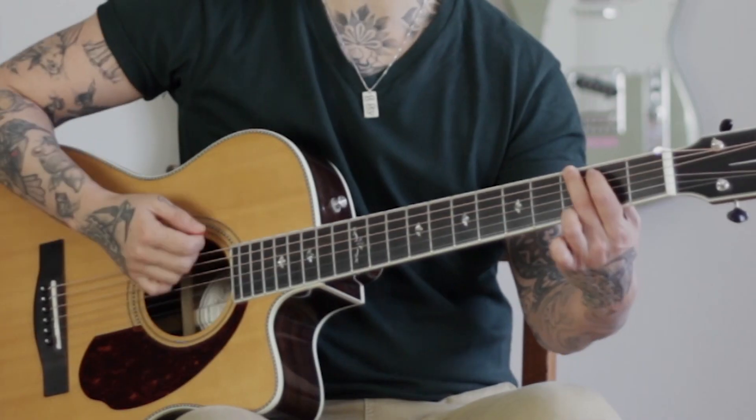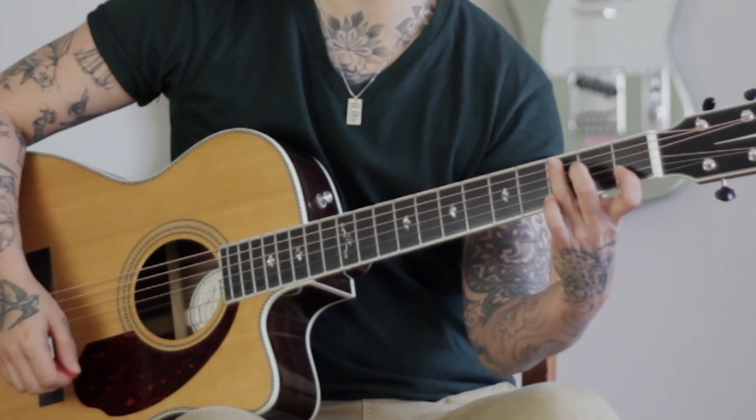Now it's not the most fun thing to practice. It's not like learning a song or a lick or a riff where you feel like 'oh yeah, I've got this, I can show off to my friends.' Chances are you're not gonna want to show off like 'hey look how my palm stays down and my thumb is dropped.' But it's really important that you just take a few minutes out of your practice session to focus on that, keeping your strumming hand very simple — just some down strums.